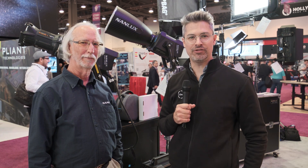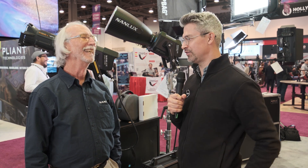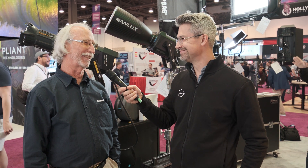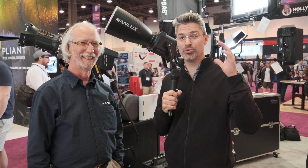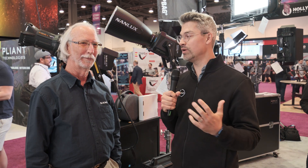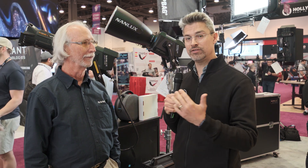We're at NAB 2023, and I'm on the show floor here with Ron from Nanlux. A few more days left of the show, so let's take our vitamins and see how much longer our voices last. But the really exciting thing here today is directly behind me — there's a new addition to the Evoque line. I'm a longtime user of the Daylight and Bicolor Evoque. What's right behind me, Ron?